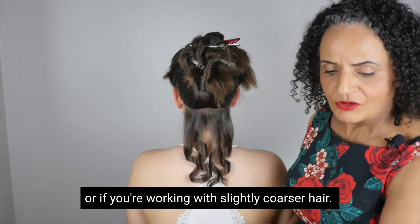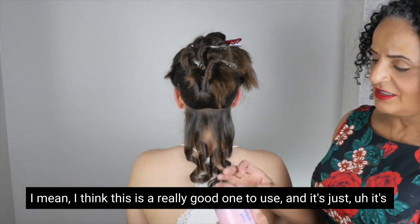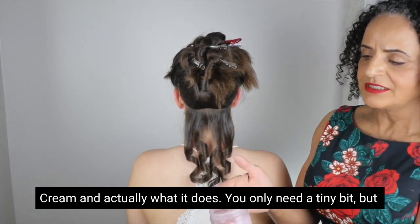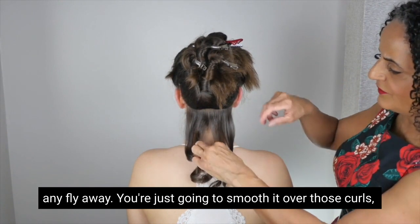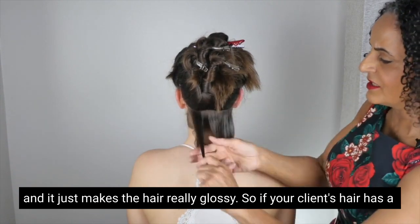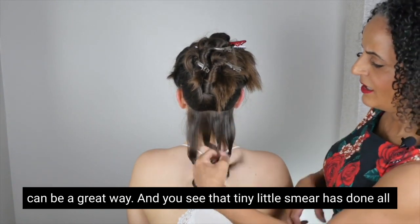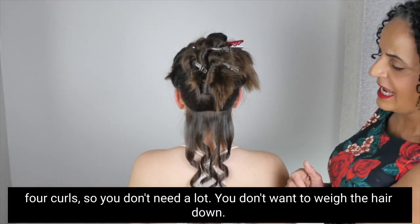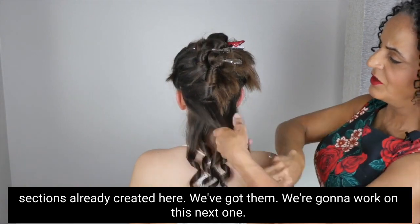If you're working with slightly coarser hair, one of my favorite products is the Boots Essentials Curl Cream. You only need a tiny bit — it smooths out any flyaways; just smooth it over those curls. It makes the hair really glossy, and that tiny little smear has done all four curls. You don't need a lot — you don't want to weigh the hair down, just keep it smooth and glossy. Now we've got our sections already created and we're going to work on the next one.